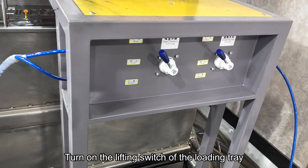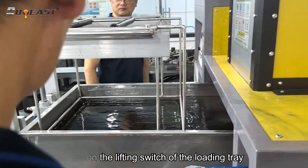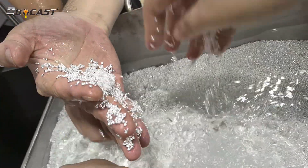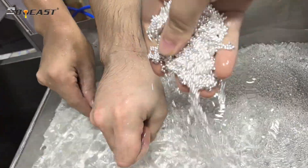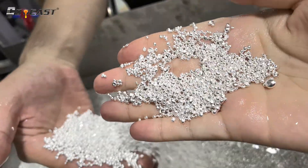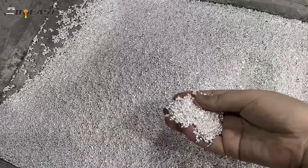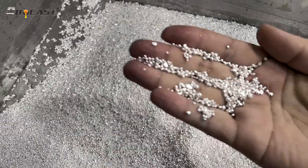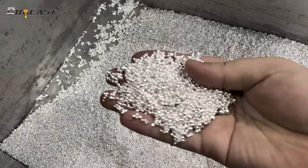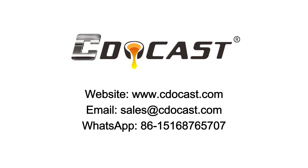Turn on the lifting switch of the loading tray. Then turn on the dribble, turn on the sink, and turn on the floor switch nearby.